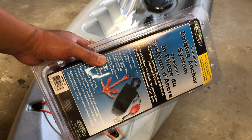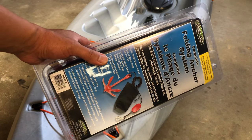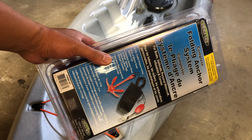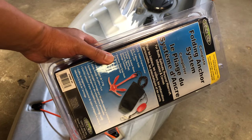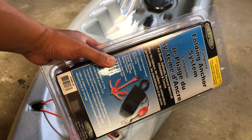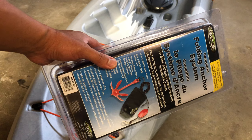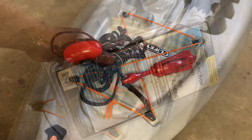Hey, what's going on guys. This is a quick video of the anchor that I bought for my kayak. This is a grapnel style anchor — it's a three pound, 25 feet of line anchor system. I'll show you guys what it looks like, and I'm gonna retie it so that I can use it on the kayak.